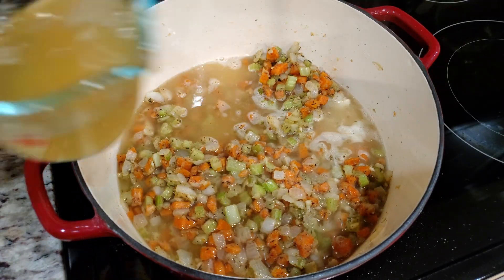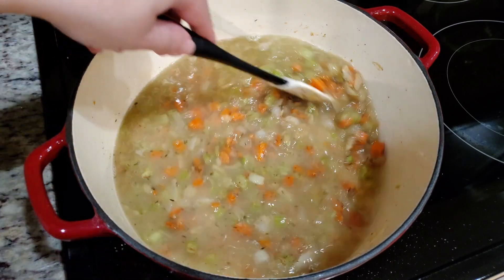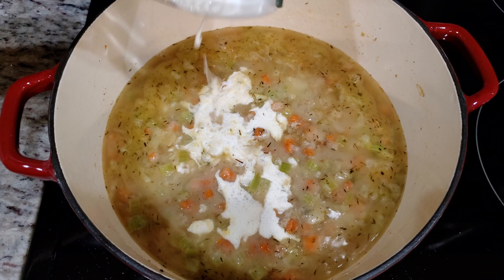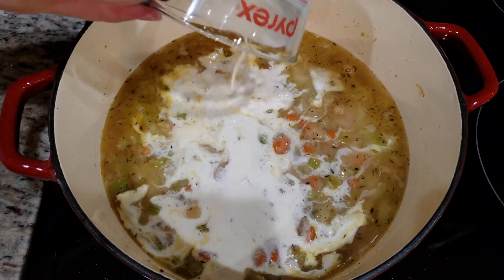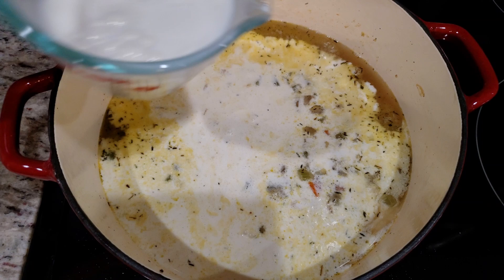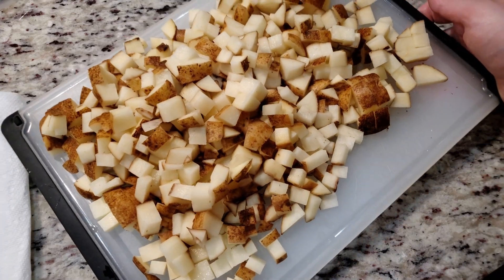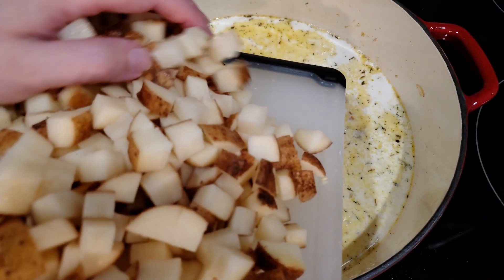Next goes in all of our liquids. We need four cups of chicken broth, two cups of heavy cream, and two cups of milk. I'm using two percent because that's what's in my fridge, but whole milk is perfectly fine. Mix all that in real quick.